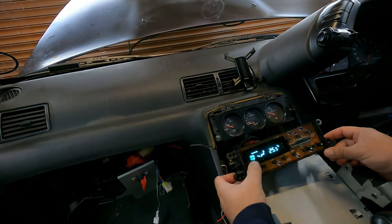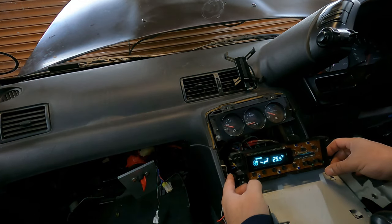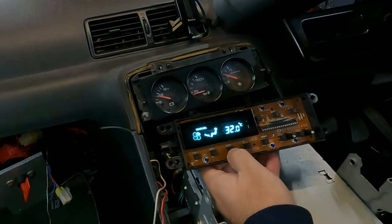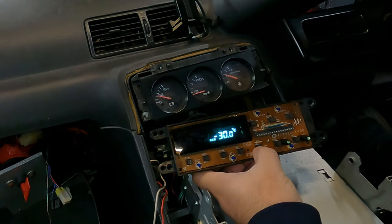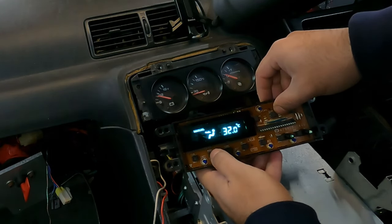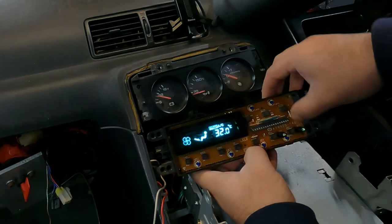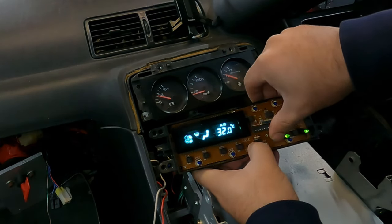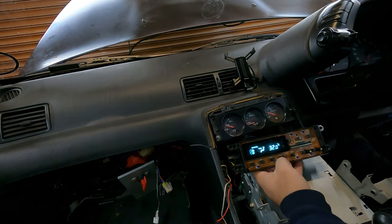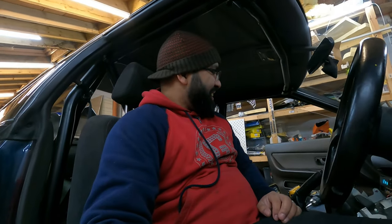No way — oh my god, I fixed it! You can see that the fan works. The display is on — I don't know, that's probably outside temperature showing minus 30, probably something wrong there. Auto, AC, all the controls are responding. Oh my gosh I'm so happy! This is one of the best things about working on your car yourself — this feeling. If you've ever worked on a car and fixed something, you'll know exactly how this feels. It's amazing.